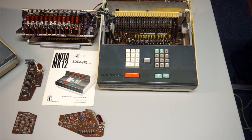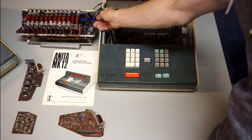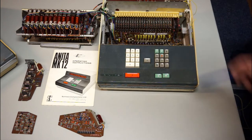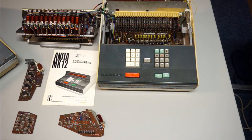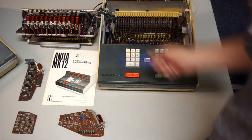This is the ANITA Mark 12 calculator. It uses 12 Nixie tubes — the one on the right is always zero, and they use a card to store numbers for internal use but don't display a digit there. The left tube is used by the calculator to calculate certain values, and the middle 10 can be filled in by the keyboard with the digits you want.